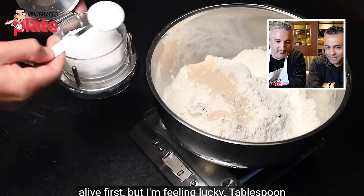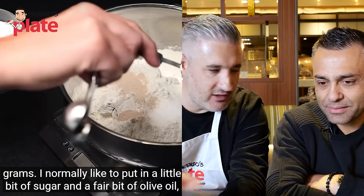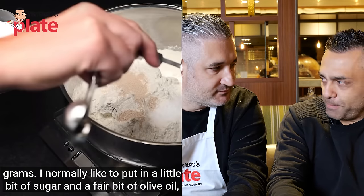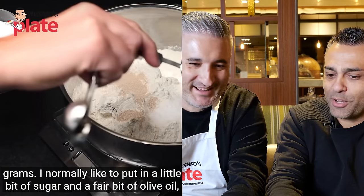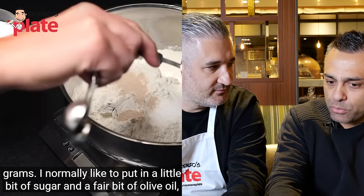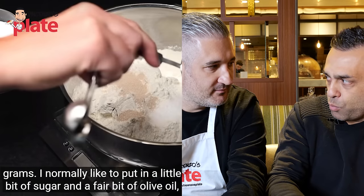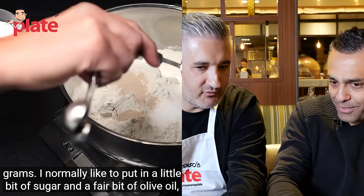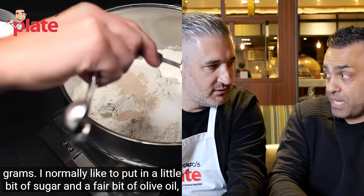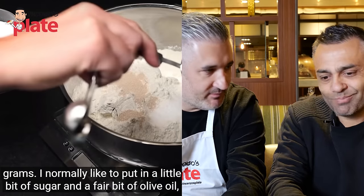Adam puts in a tablespoon of kosher salt — about 15 grams — along with all the dry ingredients at once. Johnny explains this is problematic: with a wet dough at 75% hydration, adding salt early causes moisture to release at the end of mixing. Salt should always go in near the end so the high-hydration dough retains all its water. 'That's a small but important detail.'